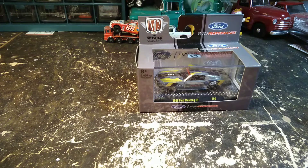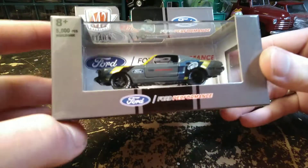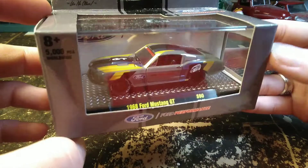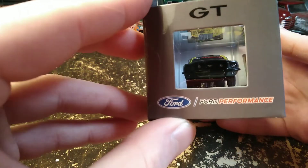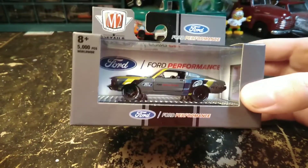This is the M2 1968 Ford Mustang GT Ford Performance Edition. These are special edition ones. They come into O'Reilly Auto Parts every month or so — I think they get some. I'm sure you can find them other places as well, but that's where I've been getting them.